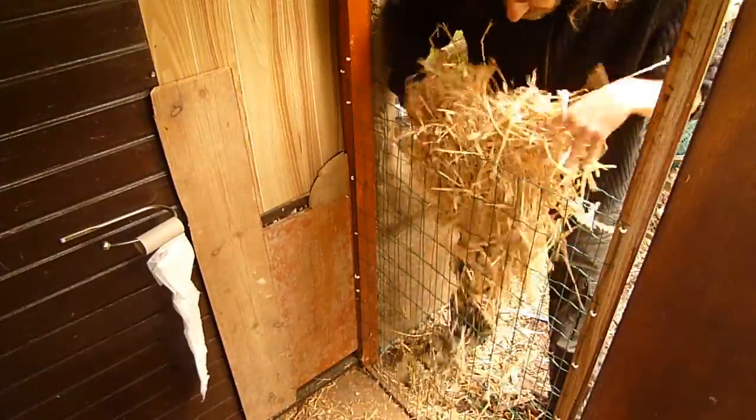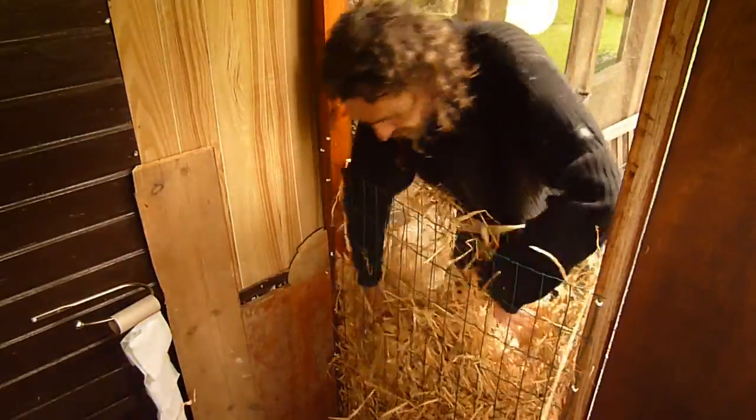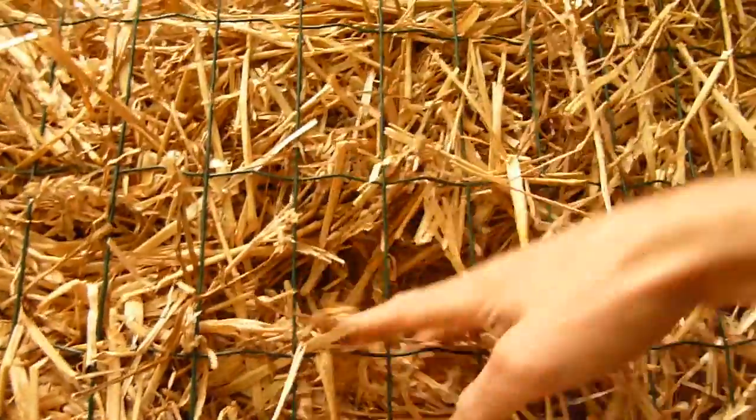Next step is to fill all this up with straw. Well, this is filled up quite nicely. So I've added another two pieces of wire mesh.